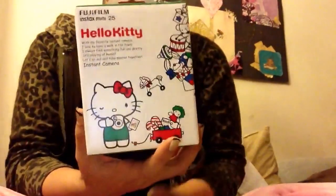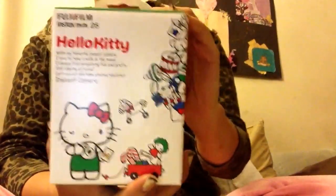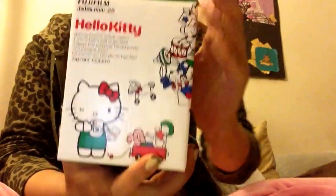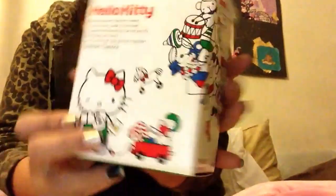Hey guys, so this is a product review on the Instax Mini 25 Hello Kitty edition. I've already gone and opened it for the sake of time — and because, come on, you'd open it too if it was you. This is how the front and the back looks. It's super cute.